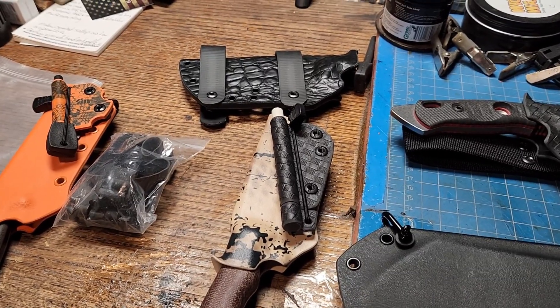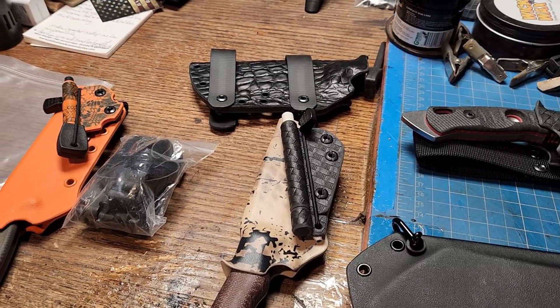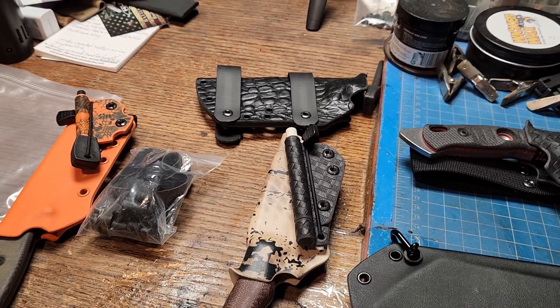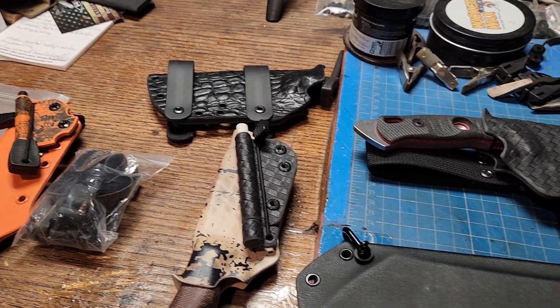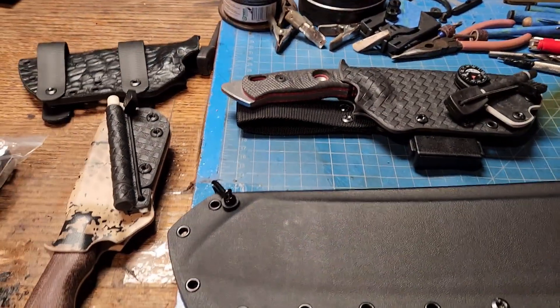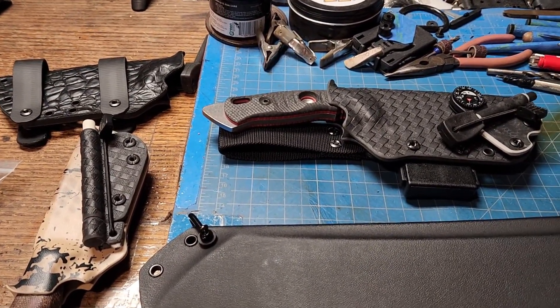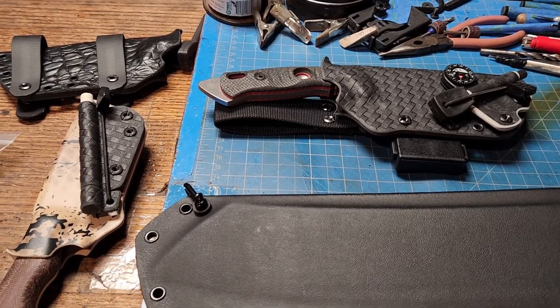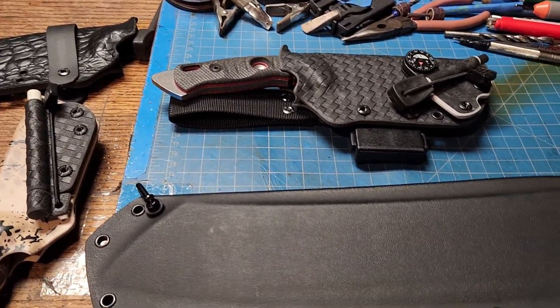The sheath for your knife is its protector. It not only protects you from the knife, but it protects your gear from the knife as well. I can't tell you how many times I've seen guys put a knife through a leather sheath and damage their gear or pierce their leg.